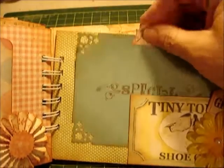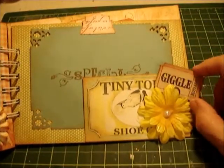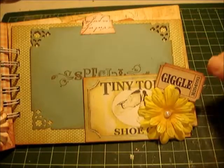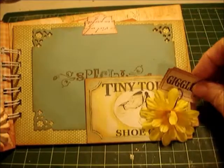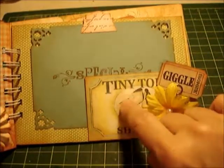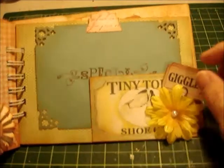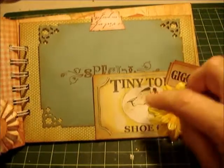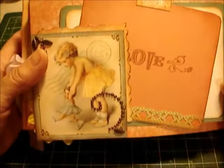On this page is another simple tag photo mount, and this is the Tim Holtz 'Giggle' — little sayings with a little stick pin round clip. It's so cute — it says 'Tiny Toes Shoe Company.' I love this; I use it a lot in my collage work. I got it online years ago and I've used it again and again.